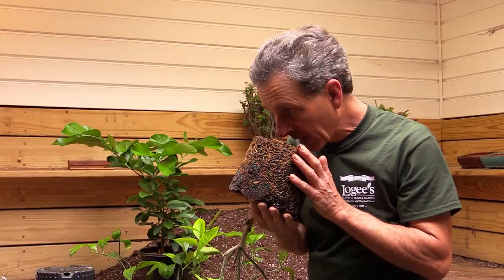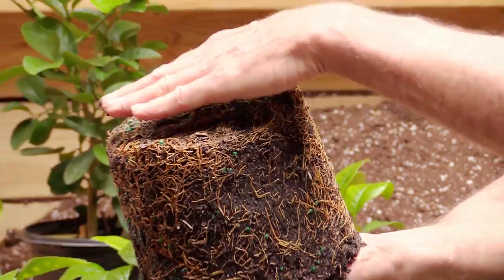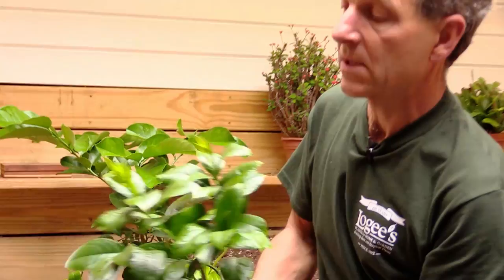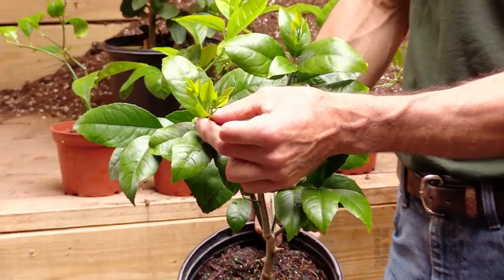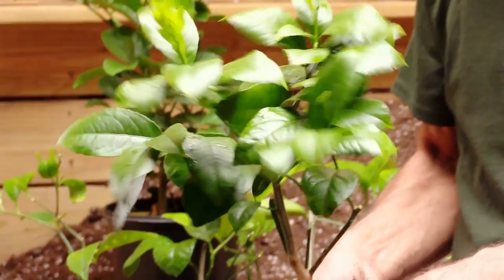When I smell the soil, it doesn't smell sour — it actually smells like citrus roots. You can see there's a new white root coming out, and from here down is all healthy roots. The only damage occurred at the very bottom where there was high moisture. We're starting here in the springtime with active growth, and this plant — although it's showing some chlorosis and nutrient deficiencies on the leaves — is flushing new growth. The deficiencies were probably caused more by the cold, and this plant is going to come out of it in great shape. We consider this a healthy plant even though we've lost the very bottom root system.